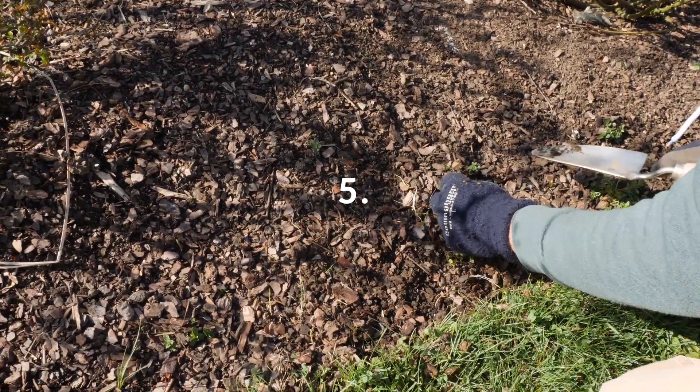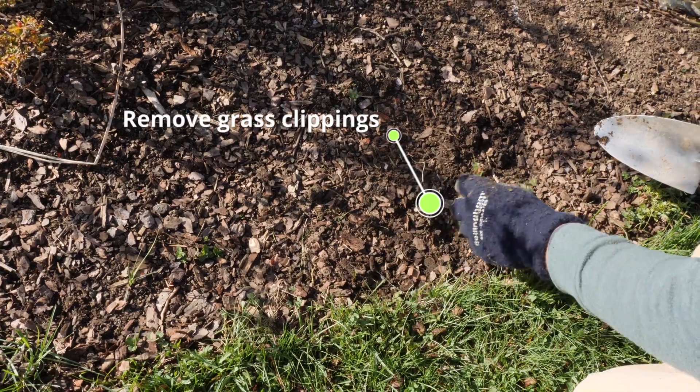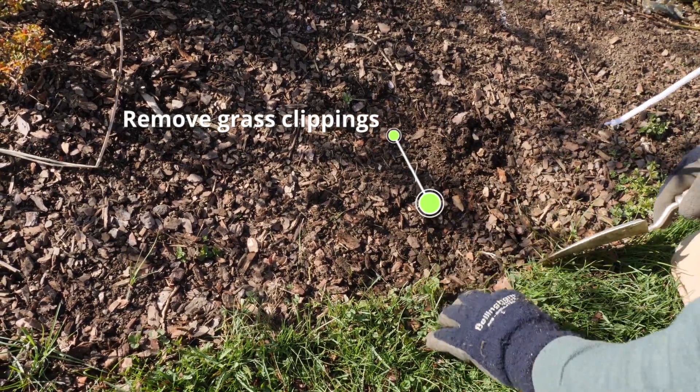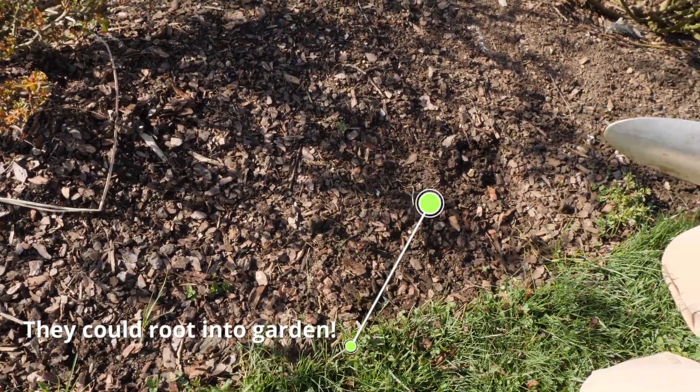This is a great time to get any weeds that are near the edge as well. You always want to take out any grass clippings because those can root in and those will end up in the garden.